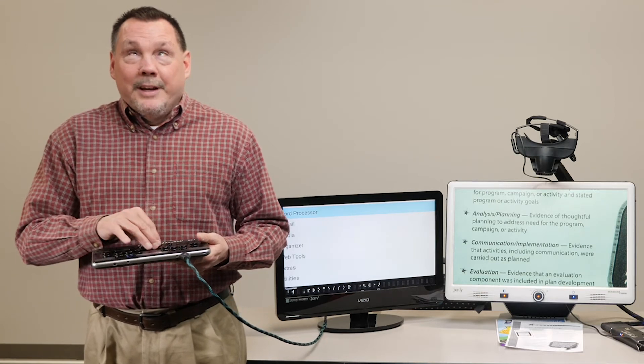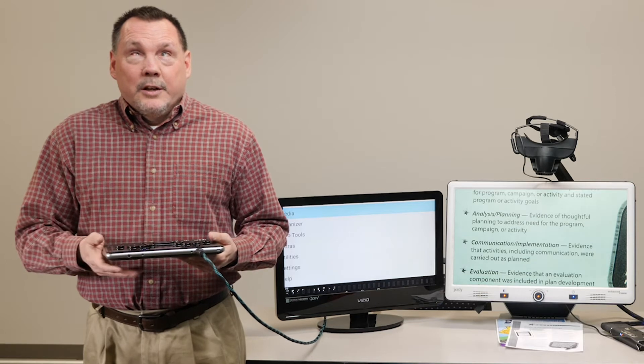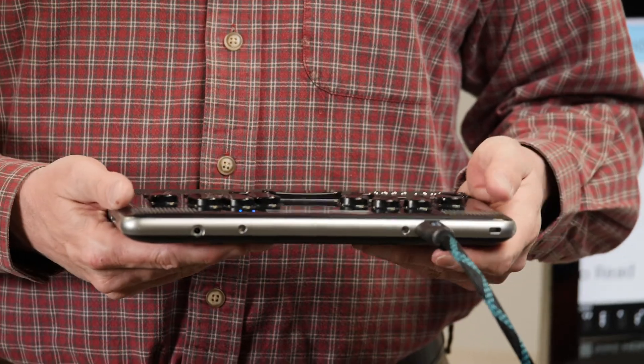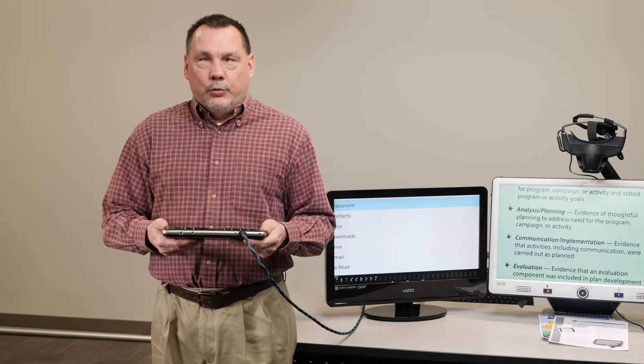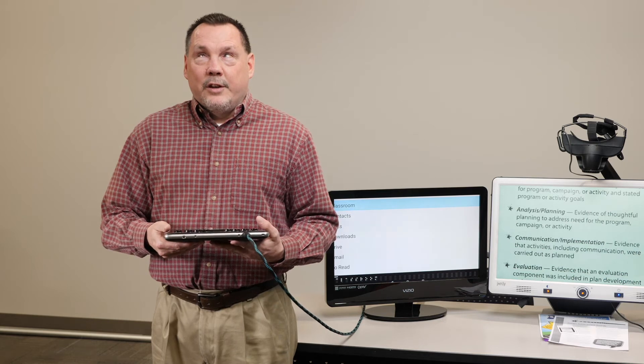What you're looking at right now is the main menu. It has everything from the top: file manager, word processor, email client, and media — all standard things you would be used to seeing on a note taker. Here's where we cross over from what you'd expect out of a traditional note taker to what makes this device so appealing. We have the Play Store here, which is Google's version of the app store, so you can download hundreds of apps useful to you. This device is also accessible with Google Classroom, and it works very well.